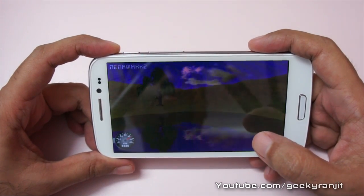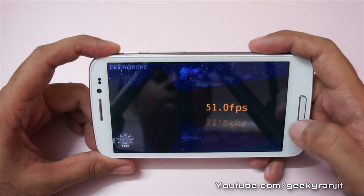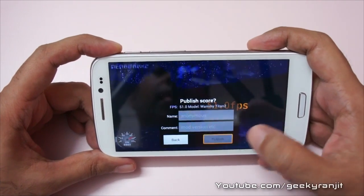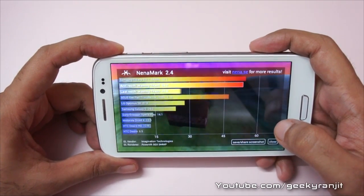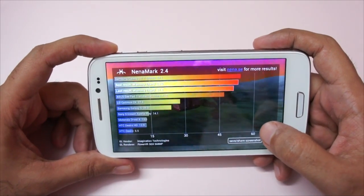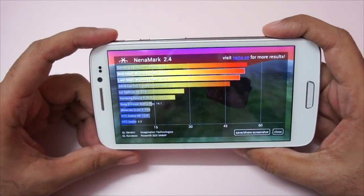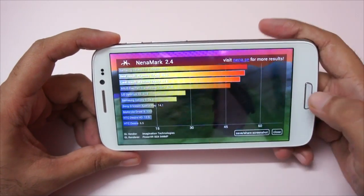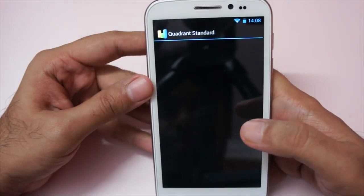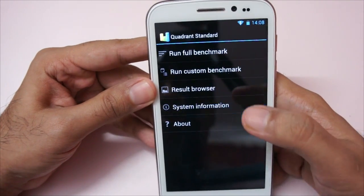The benchmark is almost done and as you can see we get a very respectable score of 51 FPS, which is a very good score for a budget-oriented Android phone. You can see it's the PowerVR SGX544 GPU. Let me also show you the Quadrant benchmark, but before that let me show you the system information.